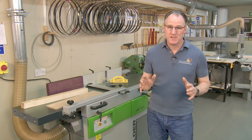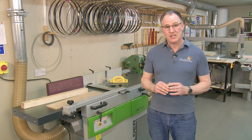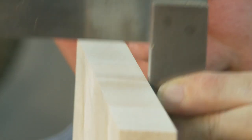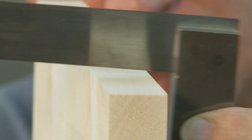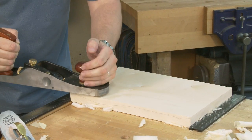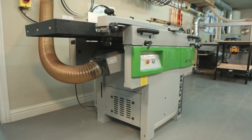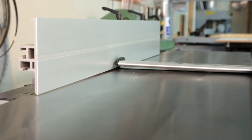The starting point of most jobs in the workshop is to produce an accurate face side and face edge. If you don't get this right then you're going to create a whole load of problems for yourself later on. You can choose to prepare timber with hand tools, and indeed it's a very useful skill to master, but most workshops will have a jointer or surface planer which saves a huge amount of time and effort.